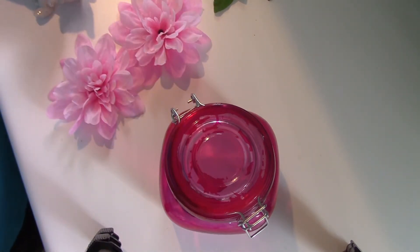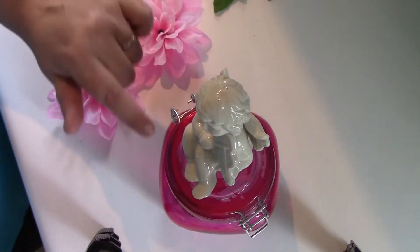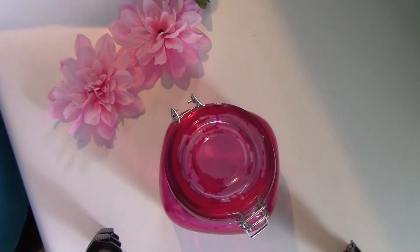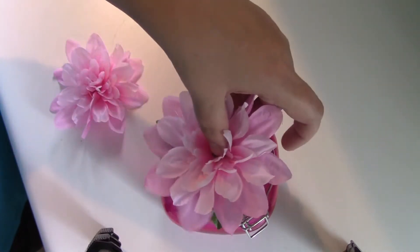I was trying to think of how I could still use it rather than throw it away. I had purchased something to sit on top, but as you can see you can still see around it. So I took that off and what I decided to do is I'm going to glue on some leaves and a large silk flower.